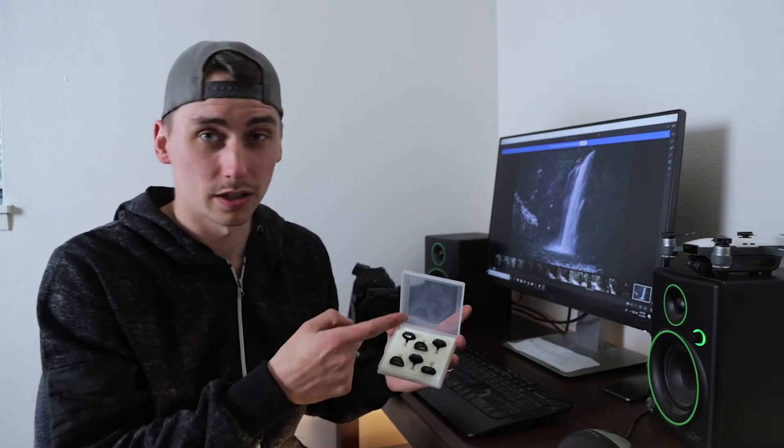Now I'm going to take the Spark and we're going to try a fit test. With some of the more inexpensive filters, staying on the gimbal has been an issue. I haven't heard anything about these so let's give it a shot and see what it's like.